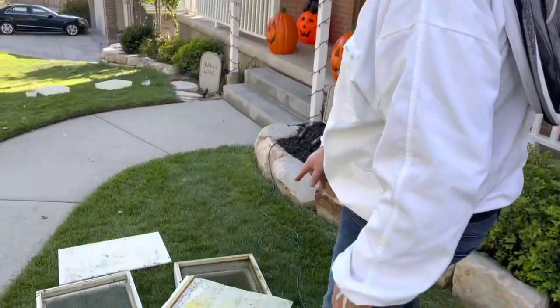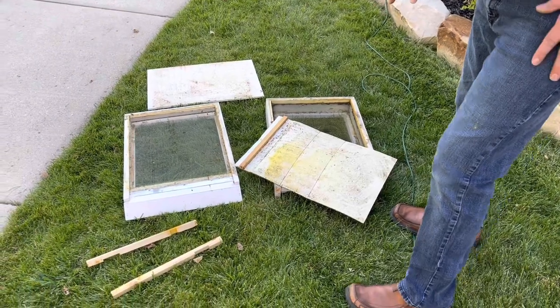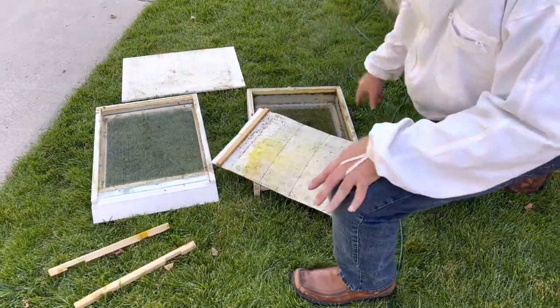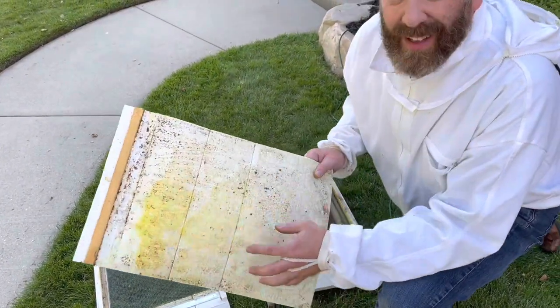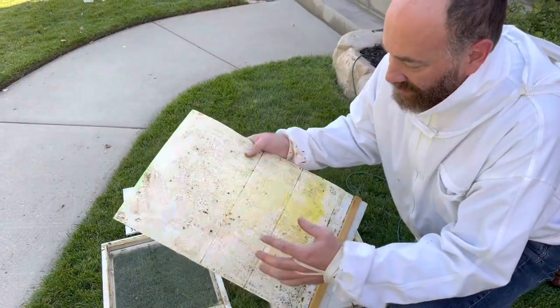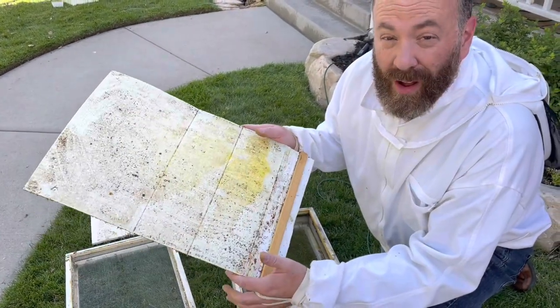These are the bottom boards that I just took out of the hives, and I've scraped them off, but there's the possibility of larvae and things on here - bugs, mites, whatever - that we don't want growing over the winter.